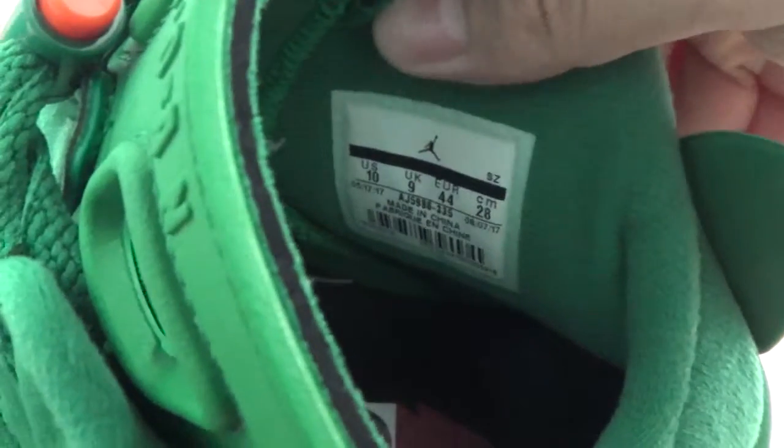On this side you can see the inside of the shoes. You can check more clear pictures on my website.